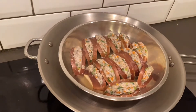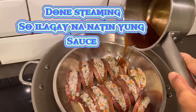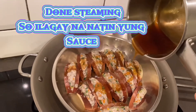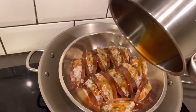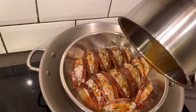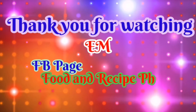Ready na yung sauce guys. Ready na rin yung eggplant — luto na rin sya. So, ang gagawin natin, ilagay natin yung sauce sa ibabaw ng talong. Spread natin sya sa ibabaw ng talong. Ganyan o. Ready to serve na guys. Thank you for watching guys. God bless. (The sauce is ready guys. The eggplant is cooked too. We'll spread the sauce on top of the eggplant. Like that. Ready to serve guys. Thank you for watching, God bless.)